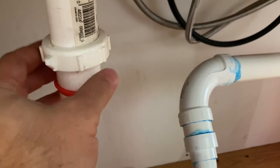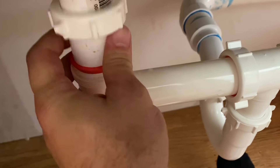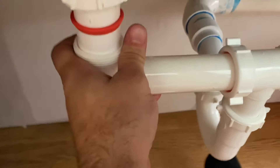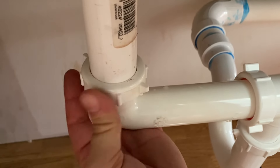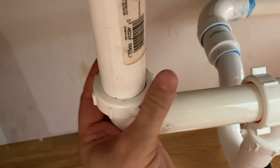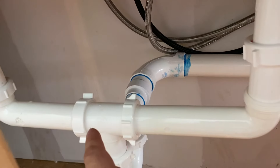You can see how that stops it right there — righty-tighty. That's all there is to that. Now we have a piece connected from the sink going down with the little red piece right there. Now all you do is slide this next piece up over that as far as it'll go, red piece goes down, and then righty-tighty the nut on there.